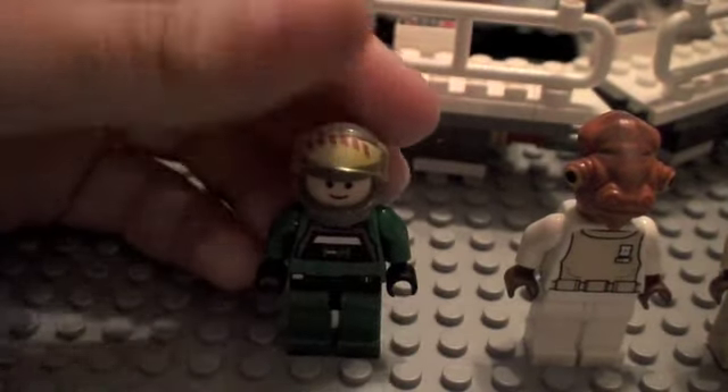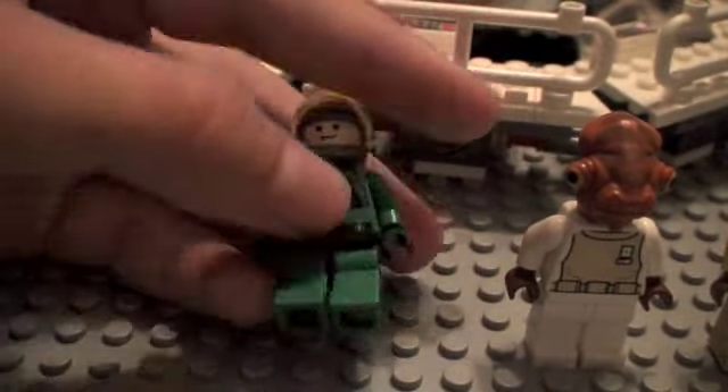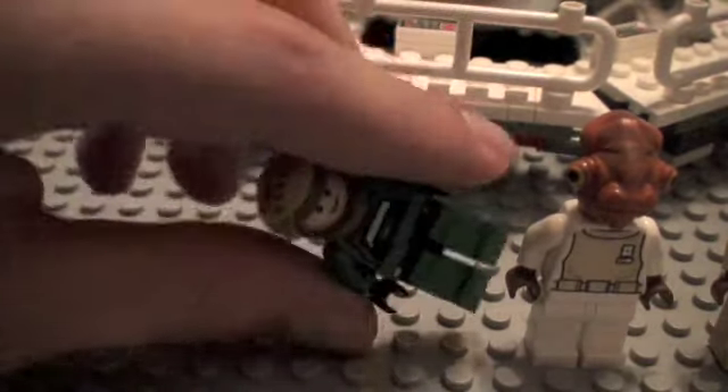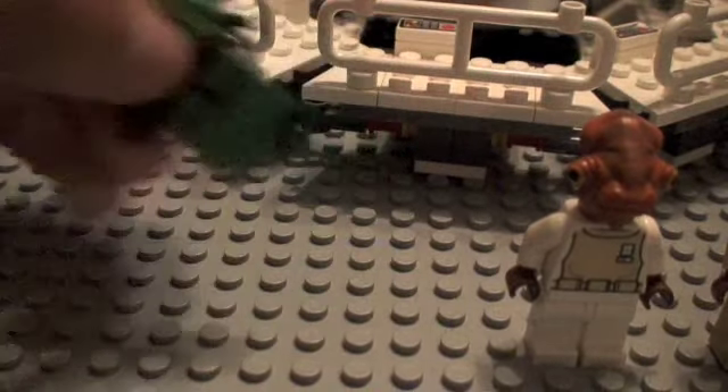Starting off is the A-Wing Pilot with a new designed helmet. Very cool — it's different than the other ones. Not sure about the body; I think this is the same as the last A-Wing Pilot from '07 with a separate A-Wing. He's pretty cool.